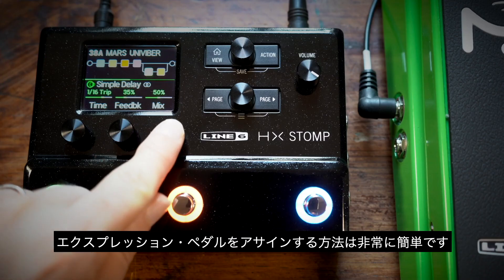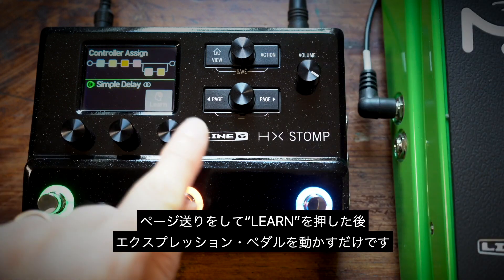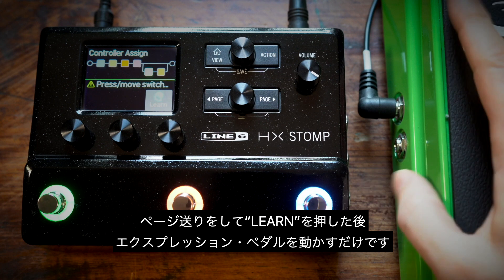Assigning an expression pedal is really easy: you choose the parameter you want to control, press and hold the knob underneath that parameter, page over to Learn, then move your connected expression pedal.